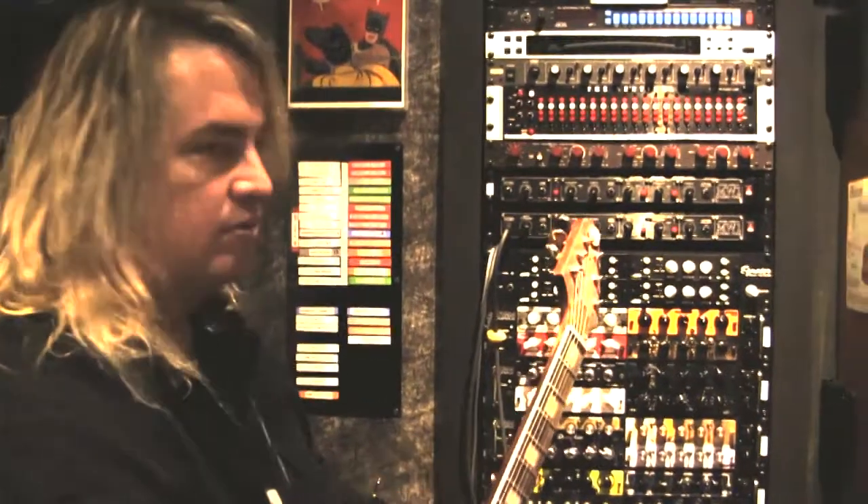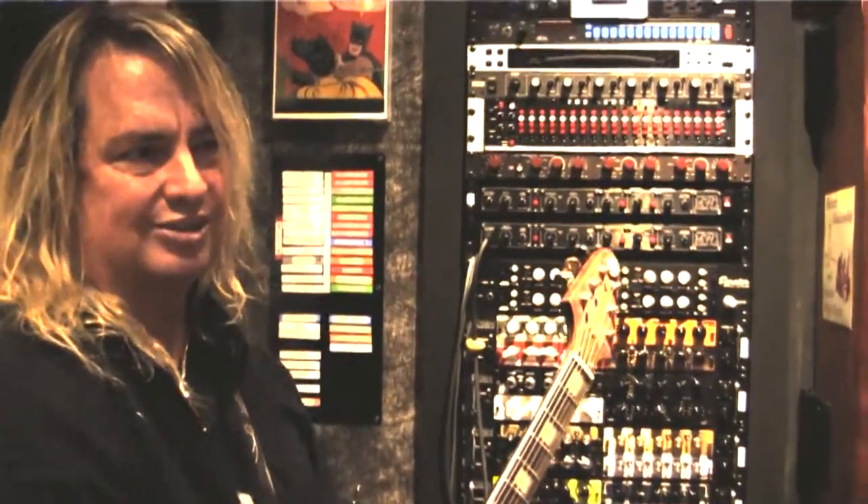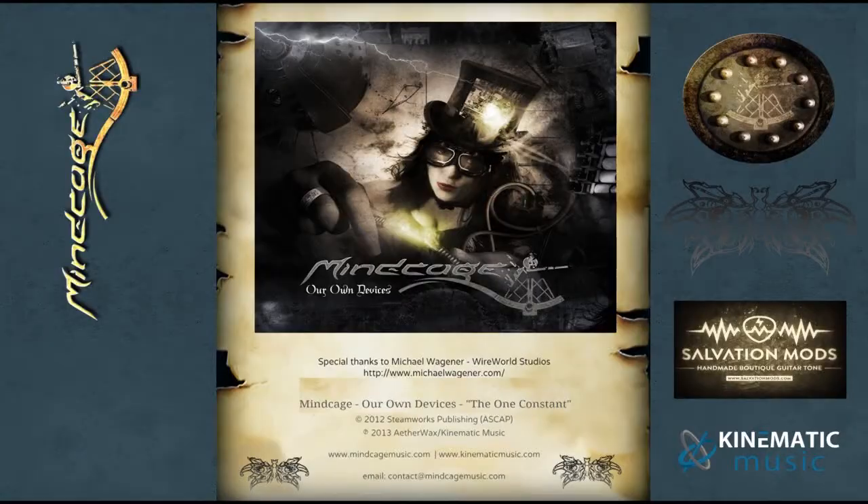Yeah, this is a guitar player's dream. What can I say? I'm in heaven. Thank you.